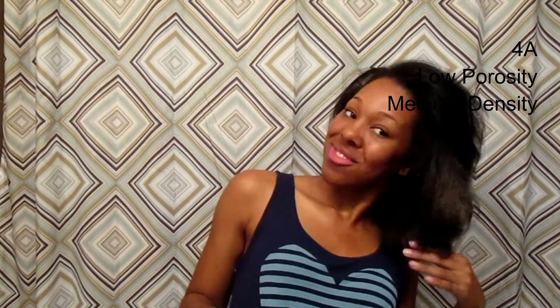Just so you guys know, I normally have 4A curls and I would say that I have low porosity and medium density, because when it's curly it's full and when it's straight it's finer.